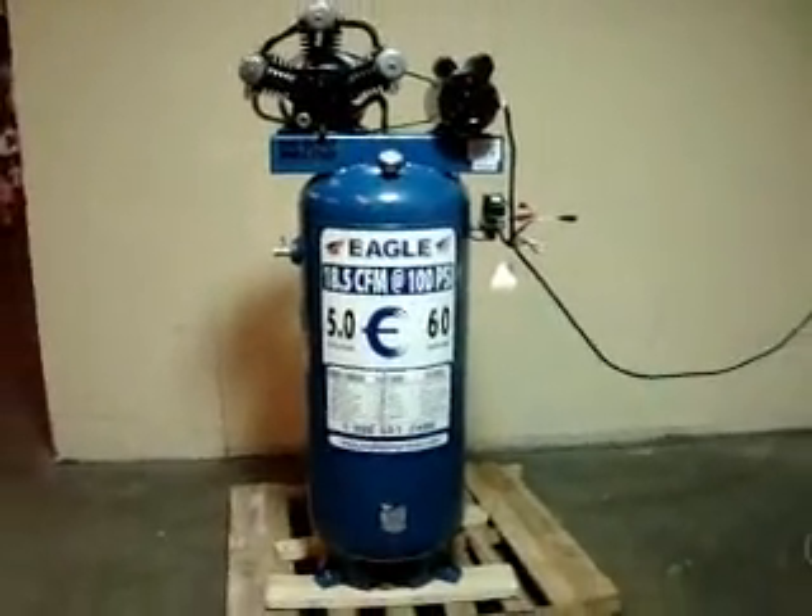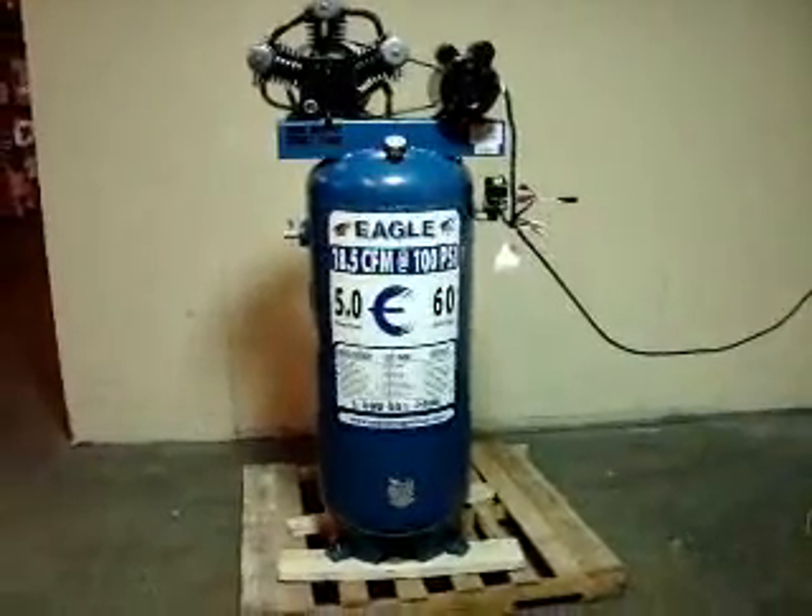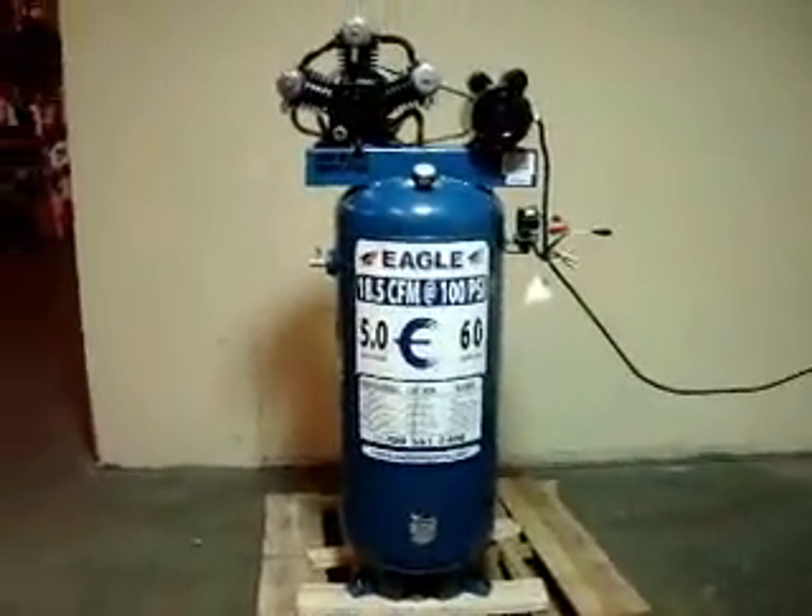This is one of our featured products. It is an Eagle 60 gallon vertical compressor. It is 5 horsepower, 230 volts, single phase.